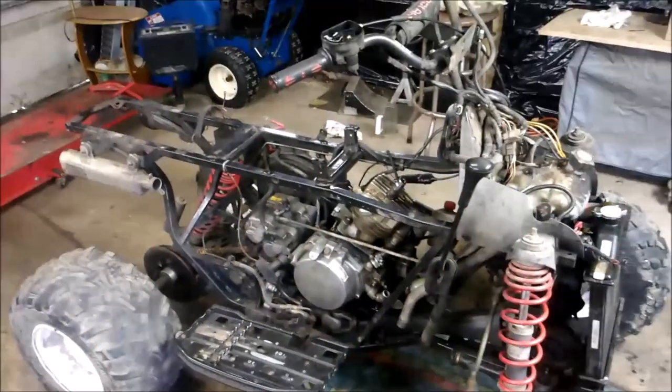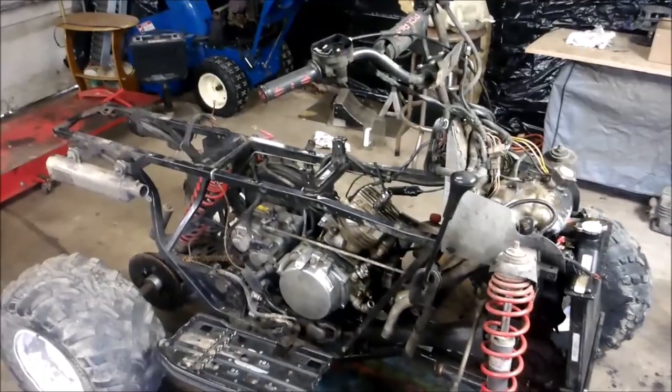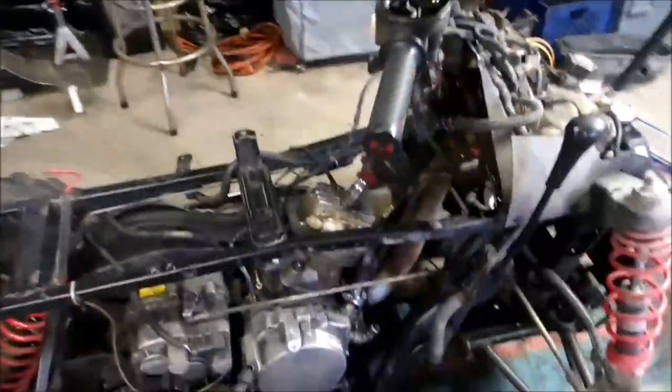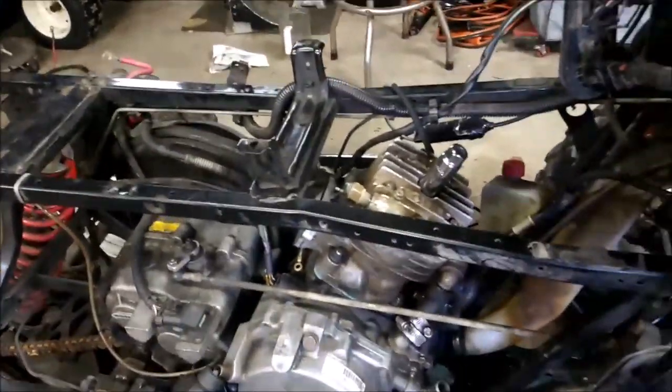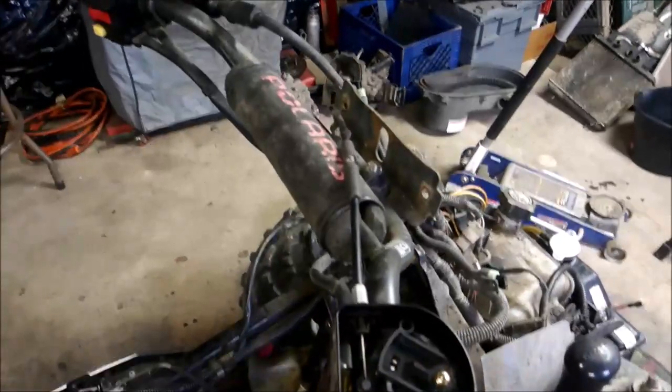I thought I'd shoot a quick update on the backfiring issue that I posted a video on about two days ago. I replaced the head gasket on this, and because of the backfiring issue it actually caused the head gasket to blow. In my last video I posted about issues with the throttle cable.